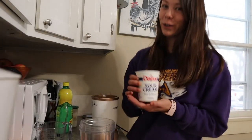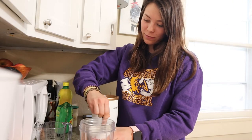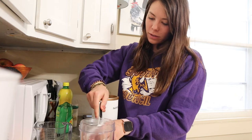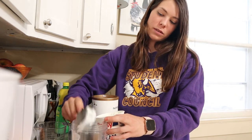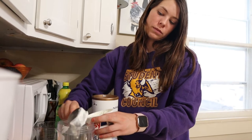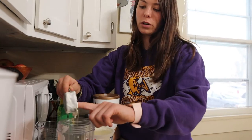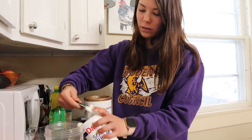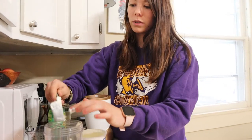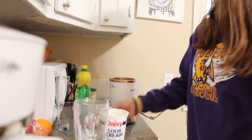We're gonna make the chipotle dressing now. Here's the sour cream - we're gonna add about two three-quarter cups. I'm just making it difficult because I don't actually have a three-quarter cup measure, so two quarter cups and two half cups. Don't worry, my hands are clean.